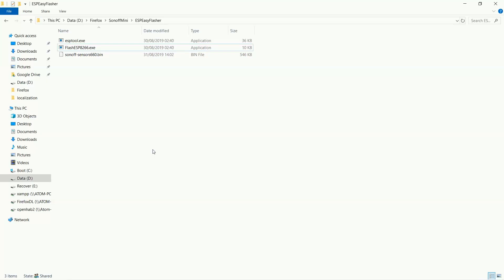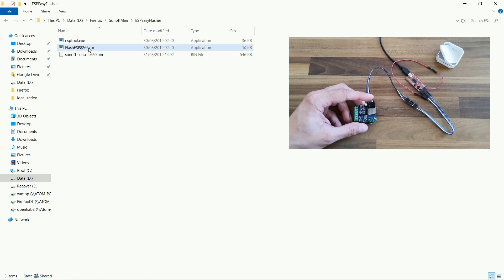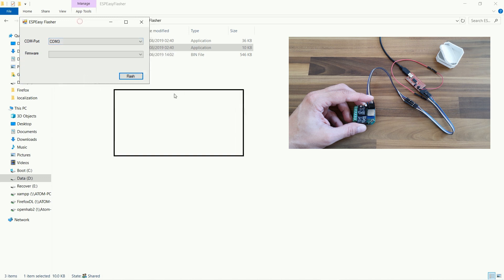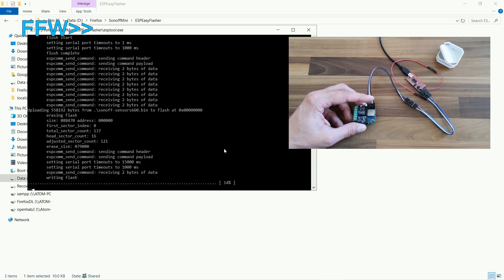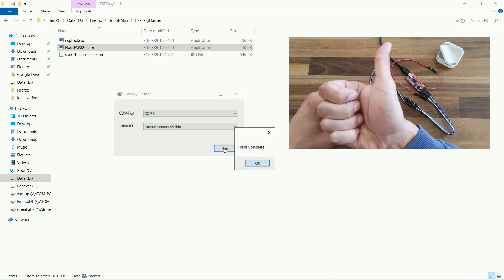Flashing. For the software part of flashing I will use ESP Easy Flasher. First, plug the device into one of your USB ports and run the flash.esp8266.exe file. The firmware file in the same folder is automatically found. Select it and click flash. At the end it will report back 'flash complete'. That's it.